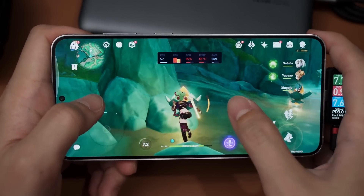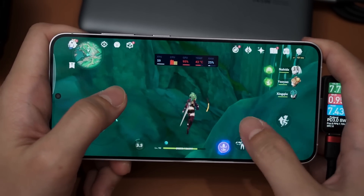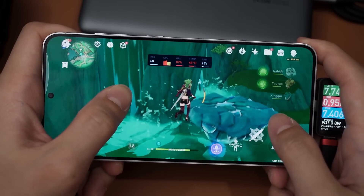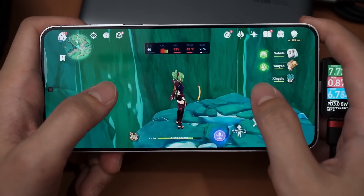Remember, this phone will start thermal throttling at about 46 to 47 degrees Celsius, so be on the lookout. It's currently rising quite fast - we're already at 43 degrees Celsius.